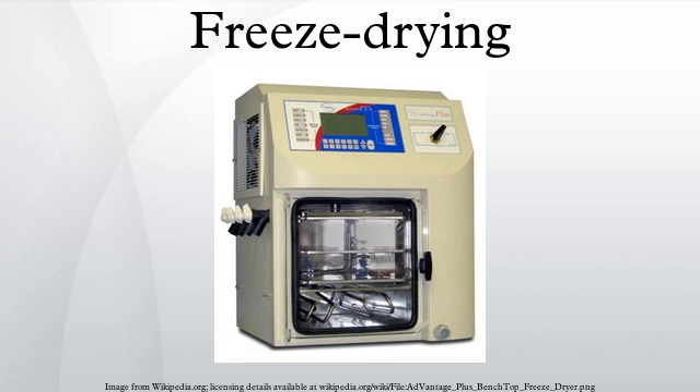Primary drying. During the primary drying phase, the pressure is lowered, and enough heat is supplied to the material for the water to sublime. The amount of heat necessary can be calculated using the sublimating molecule's latent heat of sublimation. In this initial drying phase, about 95% of the water in the material is sublimated. This phase may be slow, because if too much heat is added, the material's structure could be altered. In this phase, pressure is controlled through the application of partial vacuum. The vacuum speeds up the sublimation, making it useful as a deliberate drying process. Furthermore, a cold condenser chamber and/or condenser plates provide a surface for the water vapor to re-solidify on. This condenser plays no role in keeping the material frozen; rather, it prevents water vapor from reaching the vacuum pump, which could degrade the pump's performance.